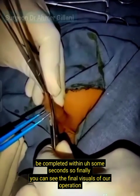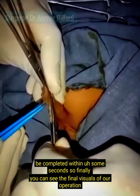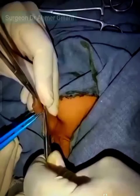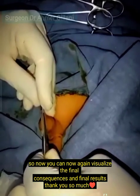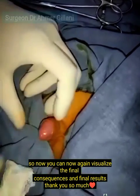Finally, you can see the final visuals of our operation. Now you can again visualize the final results. Thank you so much.